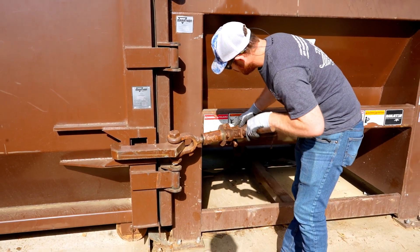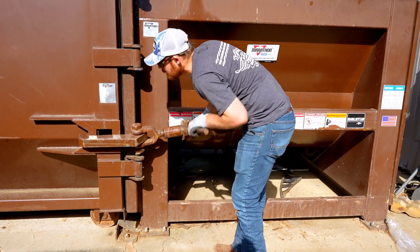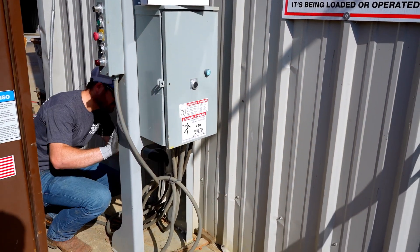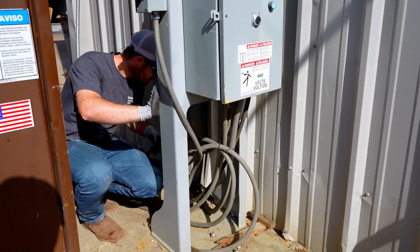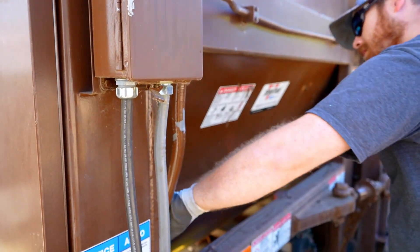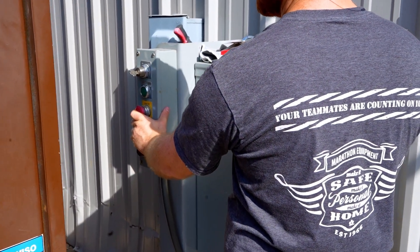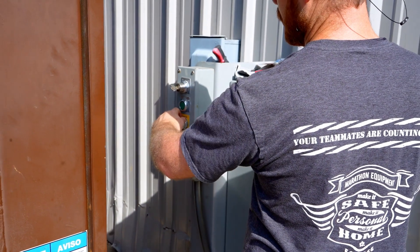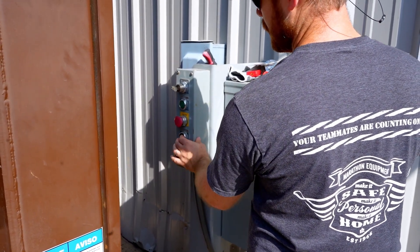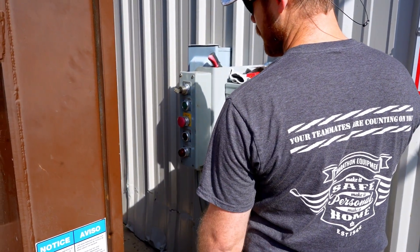Step 4: inspect the ratchet and the ratchet claws for function, wear, or damage. Step 5: check the external cords and flexible conduit for chafing, rubbing, deterioration, or damage. Repair or replace as necessary. Step 6: check that all the control functions — stop button, timers, lights, auto lube, etc. — are operational. You must be trained to operate the machine to verify they are working correctly. Refer to the user's manual for complete instructions.